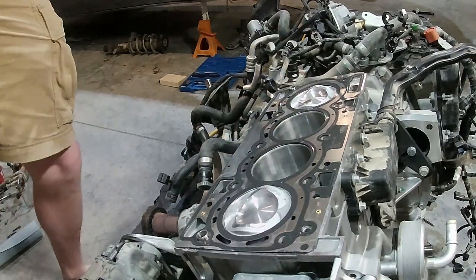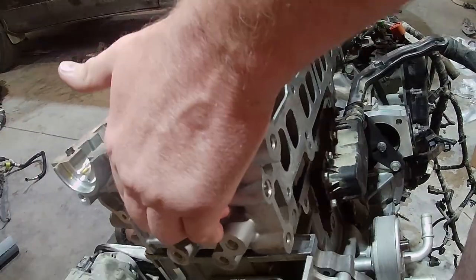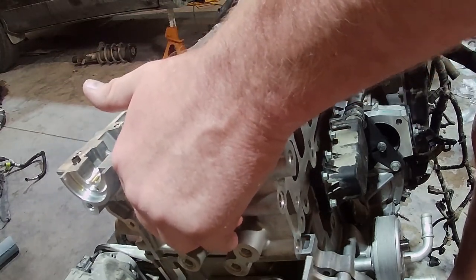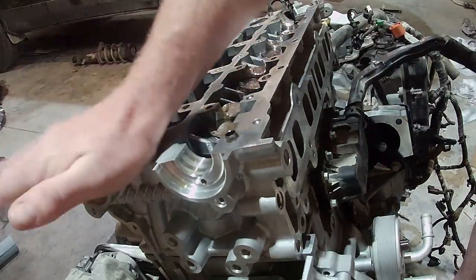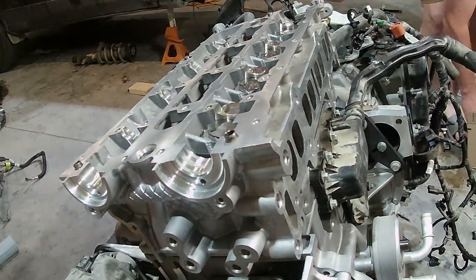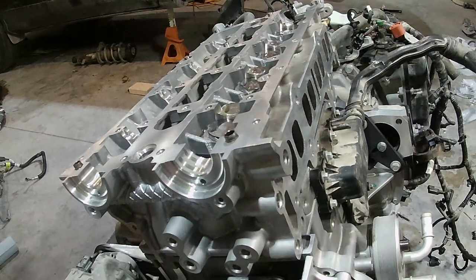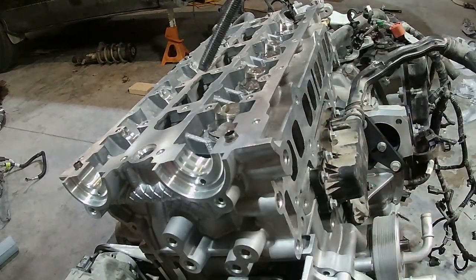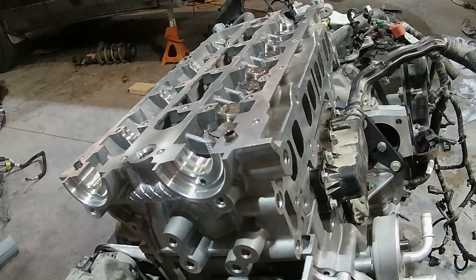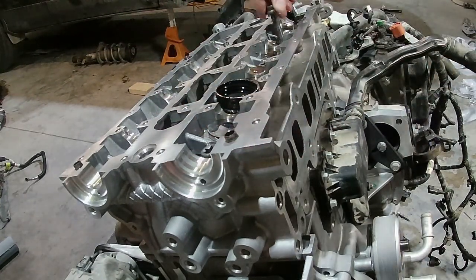We're going to bring in our cylinder head. You can get that set up on there. Got that set on our gasket. Head bolts — they are a one-time use, so we do not reuse these. They come pre-oiled, so they actually oil the threads down. You need to make sure the oil is spread down — no soaking wet oil, just make sure that they're oiled in general. I can clearly see that the bolts are wetted, but I can't tell on the heads of these. And that's so we can get an accurate torque.